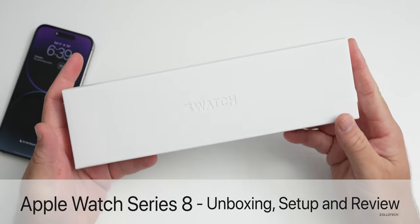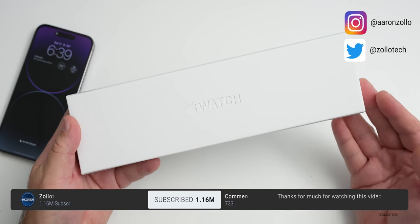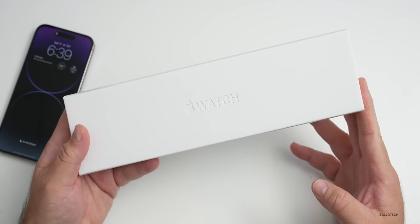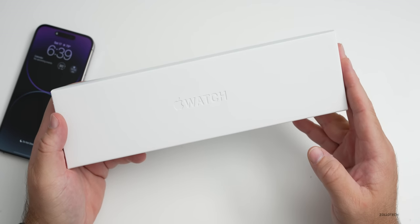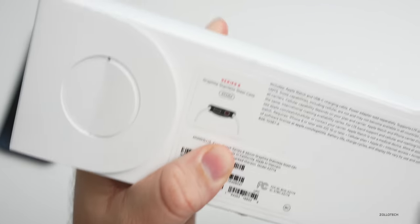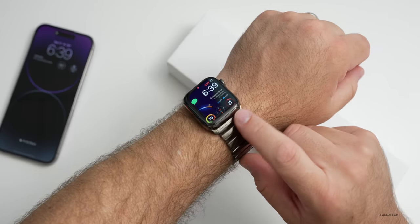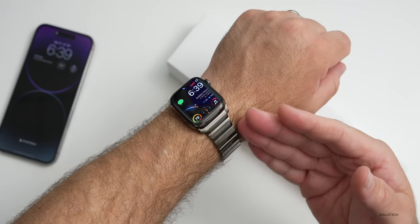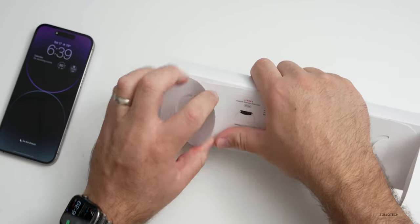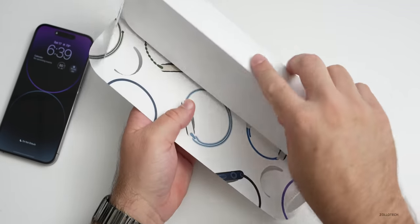Hi everyone, Aaron here for Zollotech, and this is the new Apple Watch Series 8. Every year Apple updates their watches, and this year they've updated it a little bit. They also introduced a new Apple Watch Ultra, which most of us are waiting for. This is the same price as last year at $399, going up to well over a thousand for the Hermès version. This one is the Series 8 in graphite stainless steel — I typically go with stainless steel as it has a sapphire display which is much more durable. This one is $749, so if you want something more functional with more features, you really want the Ultra.